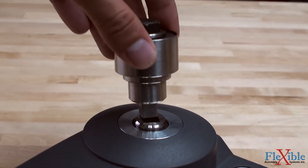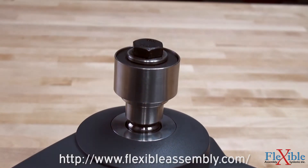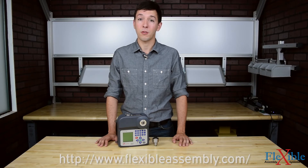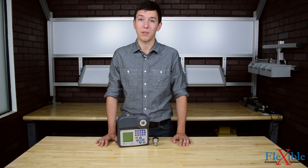Find out which model best suits your needs today at FlexibleAssembly.com. Have you already used the Ingersoll Rand EXTT Torque Tester? If so, let us know what you think in the comments down below. Thank you for watching and be sure to subscribe for more product news and updates from FlexibleAssembly.